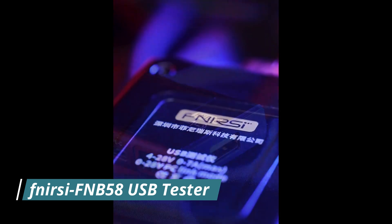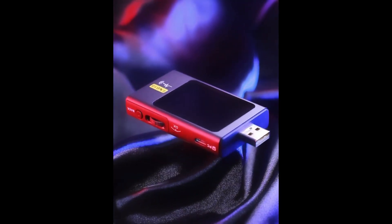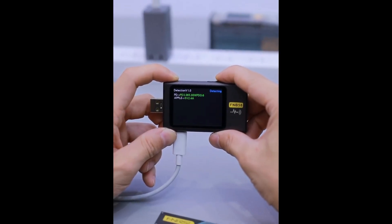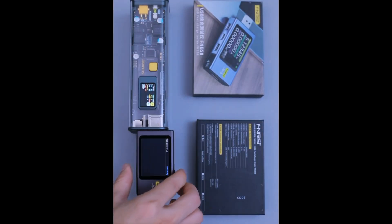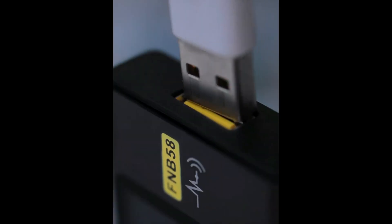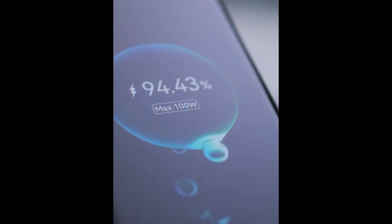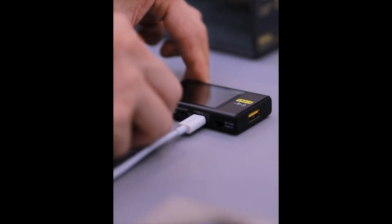Number 3: FNRSI FNB58 USB Tester Voltmeter. The FNRSI FNB58 USB Tester is a premium-grade diagnostic device built for enthusiasts and professionals seeking detailed power analysis. Featuring a vibrant 1.44-inch TFT color screen, it provides real-time readouts of voltage, current, power, and internal resistance. It supports advanced charging protocols such as QC 2.0, QC 3.0, AFC, FCP, SCP, and PD 3.0/PD 2.0, making it compatible with a wide range of fast-charging devices.